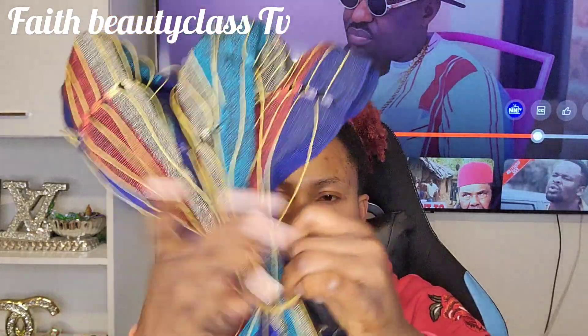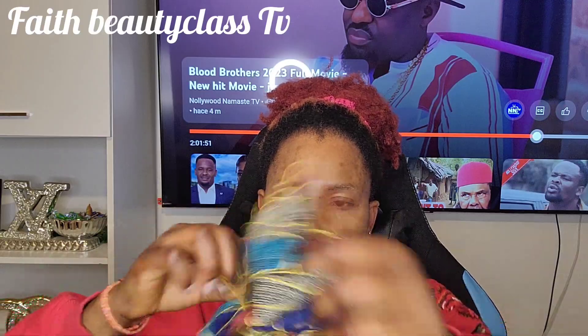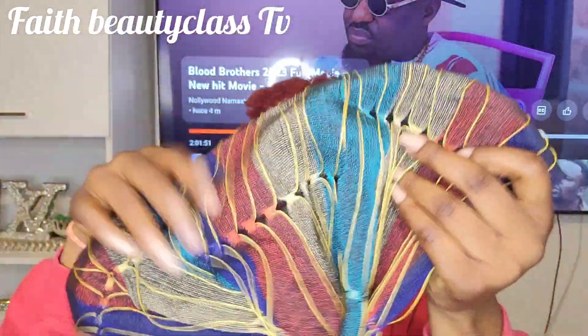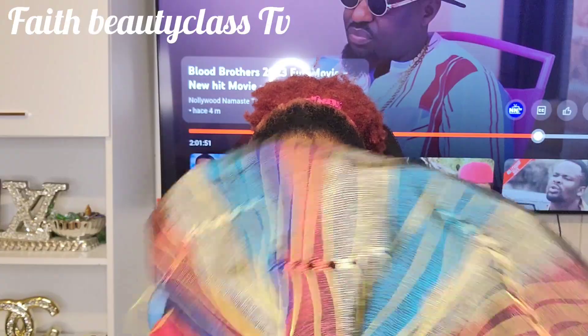If you want to know how to achieve it and tie it yourself, watch this video from the beginning to the end. You bring out your ashoke — this is ashoke — then you fold it into two, let it be 50/50. Then you take your rubber band after you fold it to two.